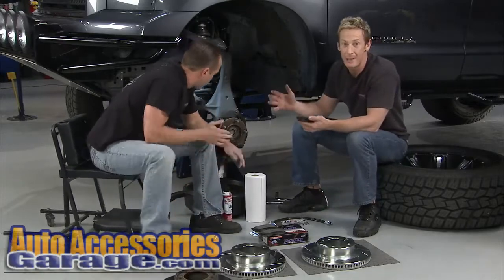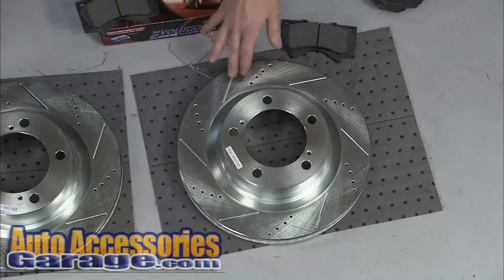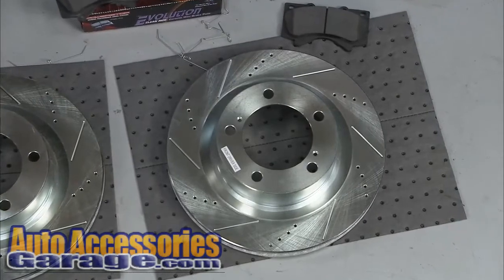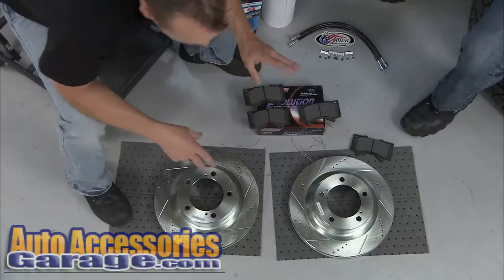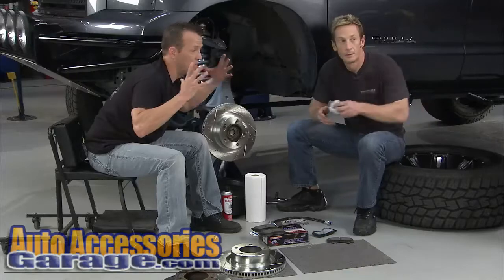By upgrading to this kit, not only are we going to get decreased stopping distance because we've got more clamped surface area, but you've also got upgrades like the slots and the drilled out holes right here that help dissipate heat and keep braking temperatures down. All this is going to be a big upgrade, plus you've got to like the way they look, because that zinc plating is going to look good for a long time. So this is a nice kit — it's an alternative to spending a ton of money, but you still get that big brake feel.